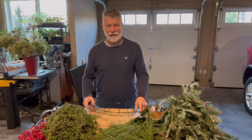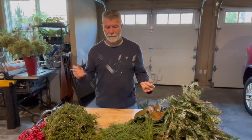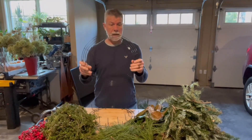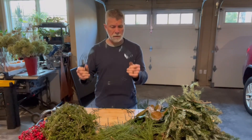Hey guys, so today's project is we're going to make a Christmas wreath. I have — I don't know what you'd call this — a wreath, a round wire. This is what we're going to use as our base.